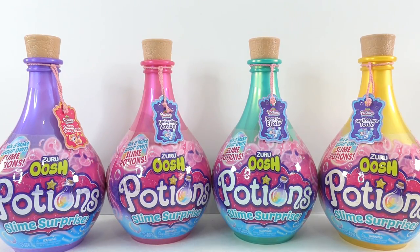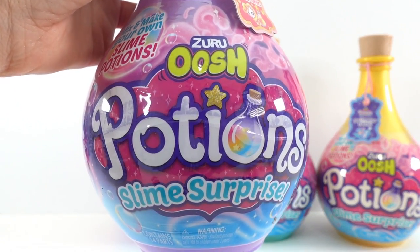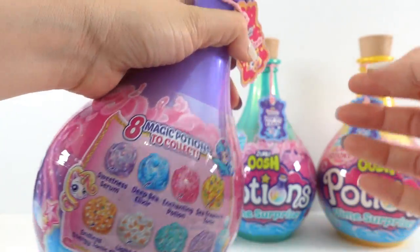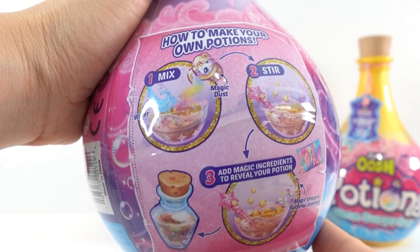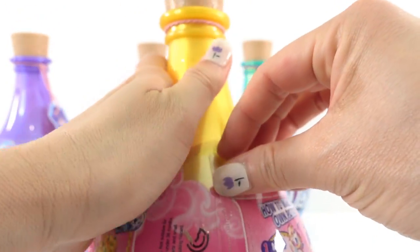Hi everyone, welcome to DB's Toy House! Today we're making some slime. I have four of these Zero Osh Potion Slime Surprises. These are super cute — they come in a very fun potion bottle. It even has a little cork top, and it comes with a glow-in-the-dark magic wand. This is a mix-your-own potion — all you need is water, and there are eight magic potions to collect.